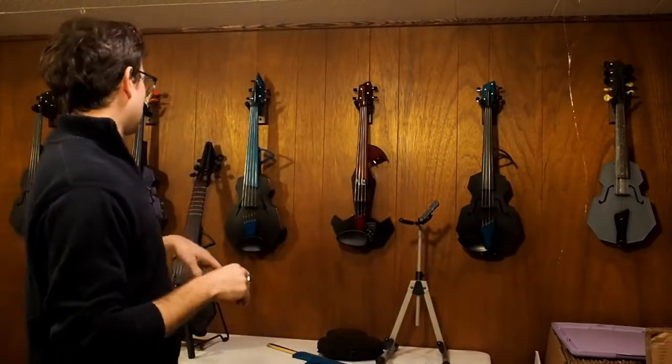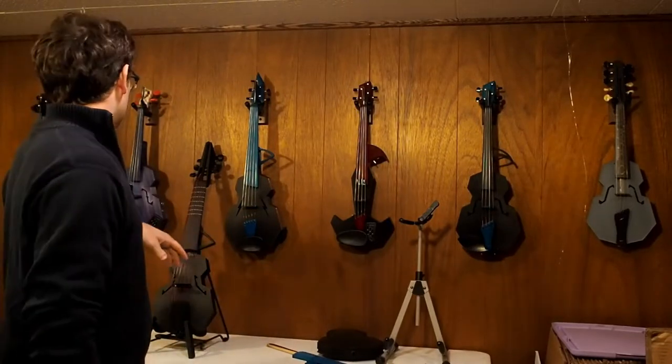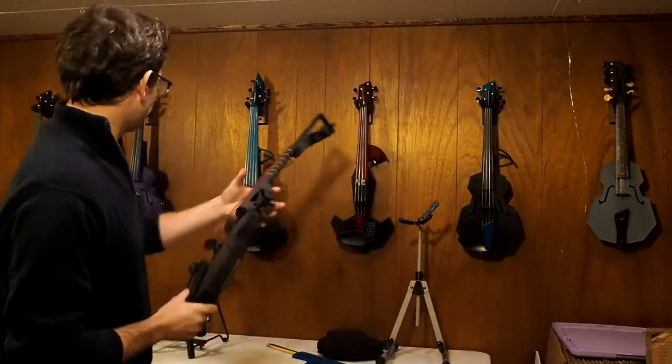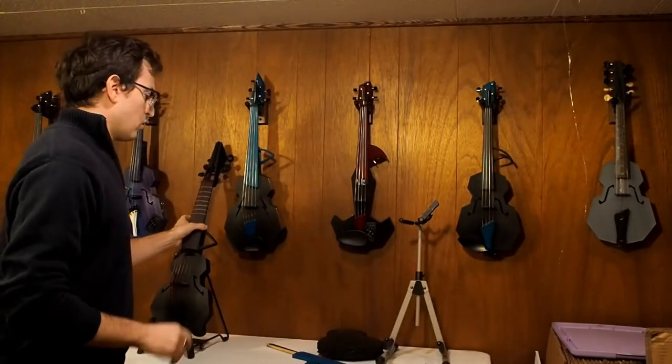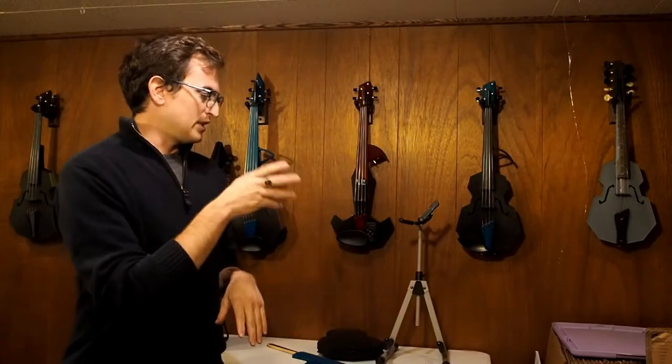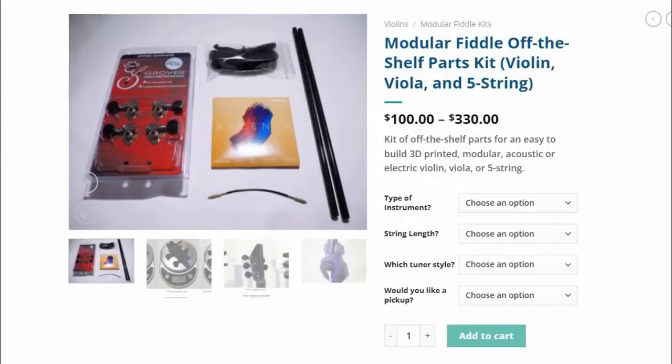There are also some random style changes — we've got lightning bolts, which are awesome. This violeta gamba has more traditional gamba sound holes. Any of these body styles can be used on any neck and pretty much any peg box, so there's a lot of interchangeability. I've recently set things up so you can purchase a kit on my website that gives you the purchased parts — the off-the-shelf parts — and if you want to print your own parts, I'll send you the files that match exactly the parts in the kit.